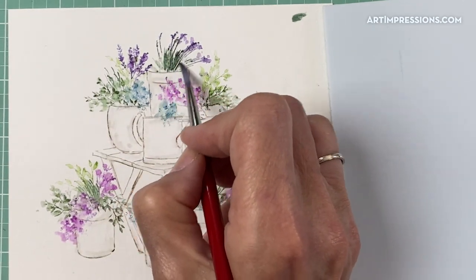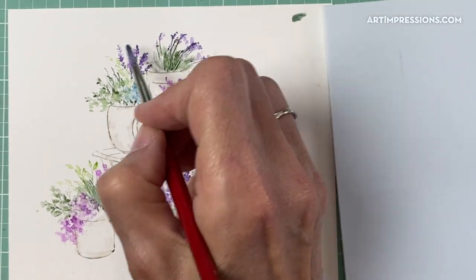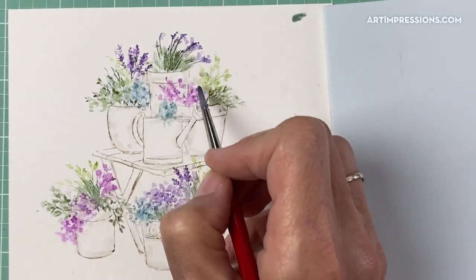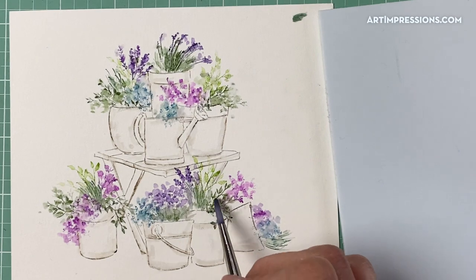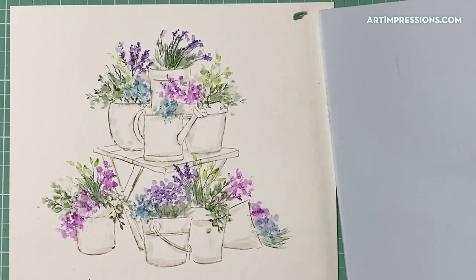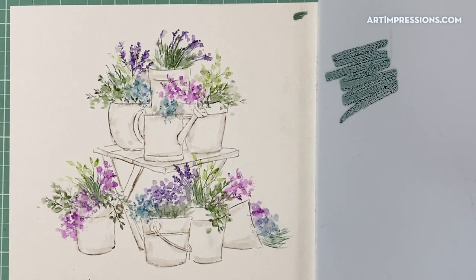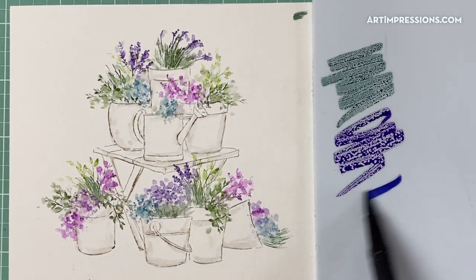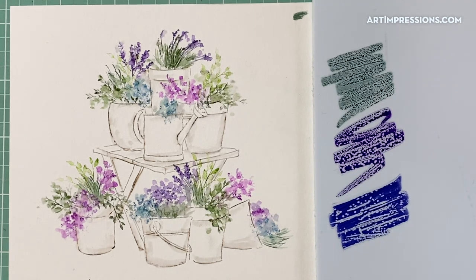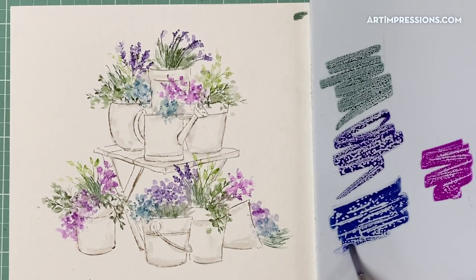It looks like you spent forever putting these projects together, but honestly they're just the easiest thing to do. Let's add some color now to the container. Super easy — I'm just going to put some color onto my palette: some green, maybe some purple, some dark blue, some purple-blue, maybe a little violet. We're going to add some color from the palette, and you're going to add the color from darkest to lightest. Anything that's rounded like these pots is going to be darker on the side — be sure to leave that highlight in the center.